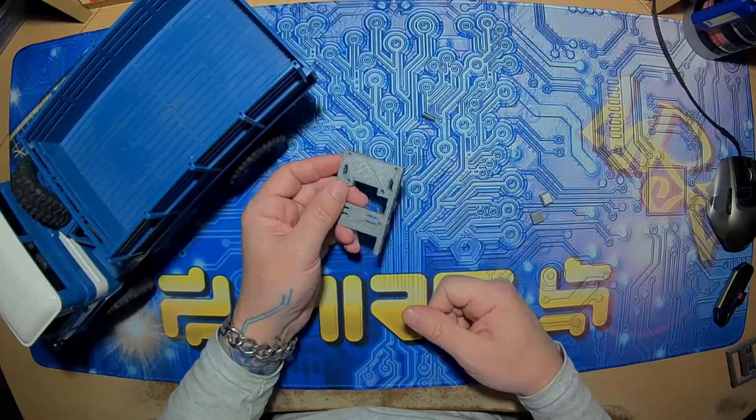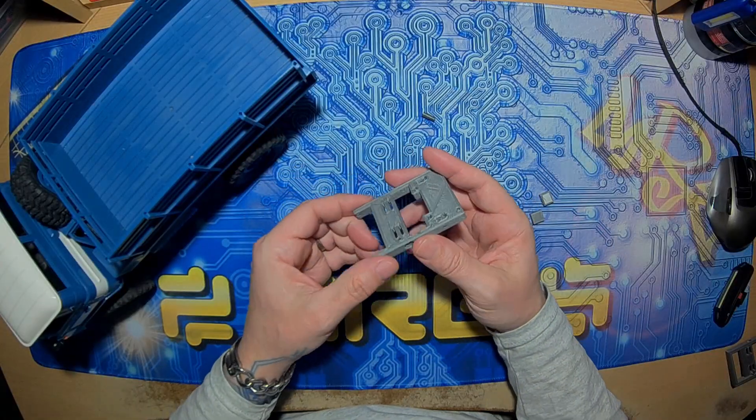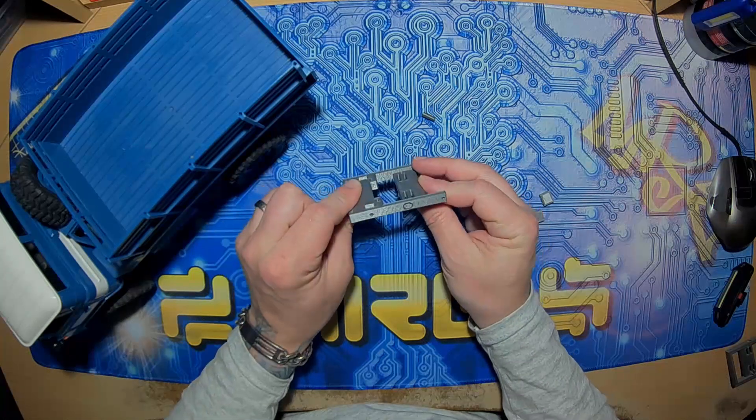Just take care, go at it slow. The printer settings I used — I think it's about 35% infill. You could go up to 100% if you want, but I think this is 0.3mm layer height.